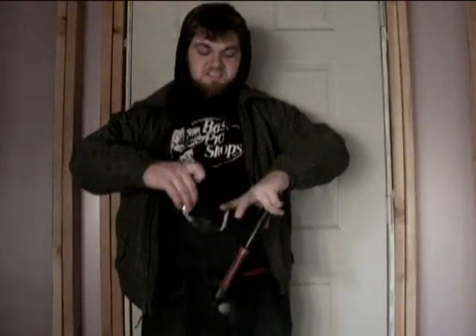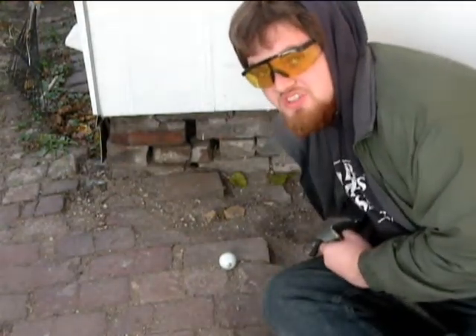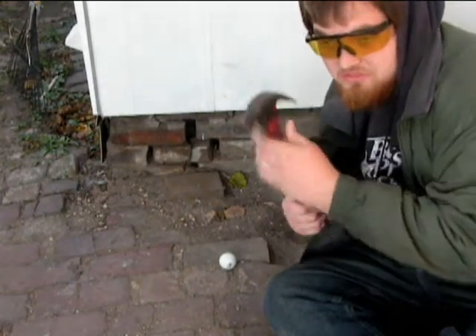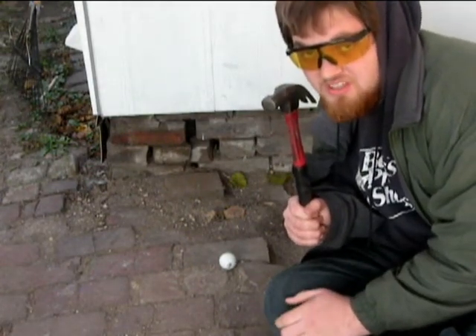Alright, I got the safety glasses, got the hammer, and I got the golf ball. Let's go find out what is inside a golf ball. While the objective of this mission is to find out what's inside of a golf ball, let's not pass up this opportunity to find out how many times you have to hit a golf ball with a hammer before it breaks.